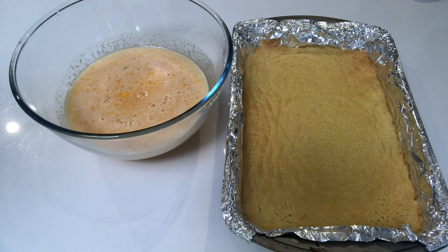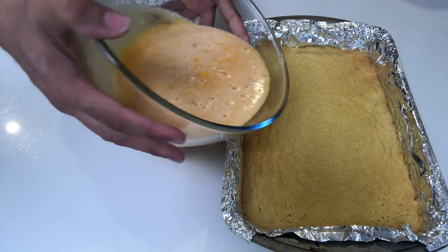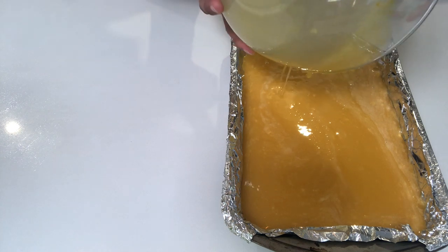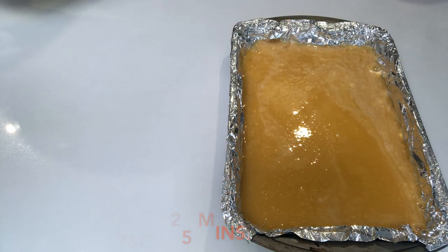Since the base is baked already, we are going to pour the filling in. My daddy's going to help because it's too heavy. All right, we're going to pour the filling in and bake it at 175 degrees for another 20 to 25 minutes.